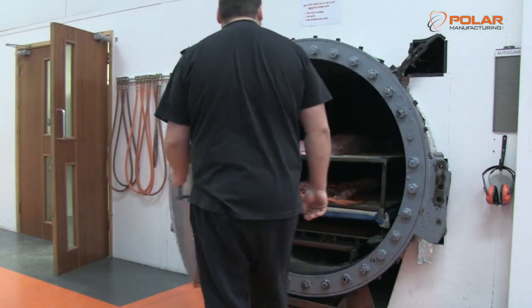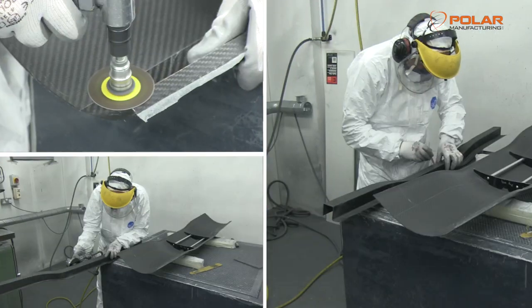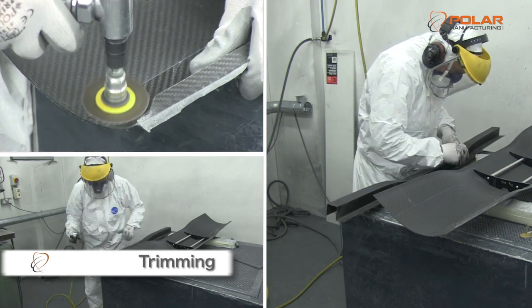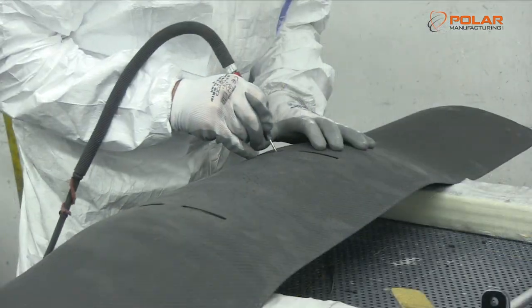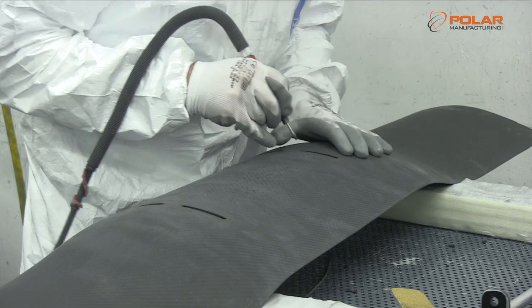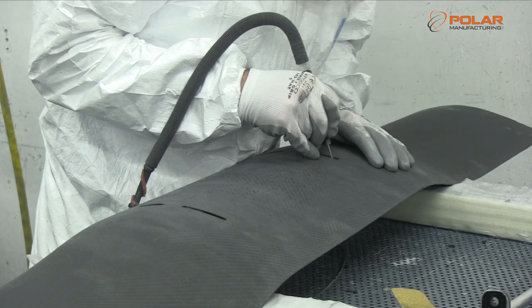Once the part is demoulded, it goes through an initial inspection and is then trimmed. Flashes of resin and excess material are removed from the part to make it hand-safe. Also, with the aid of trim manuals and engineering drawings, holes can be added, slots cut, features incorporated and edges deburred using air tools.